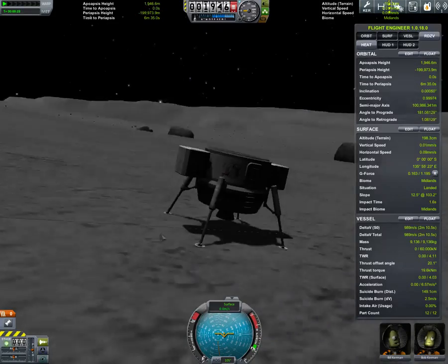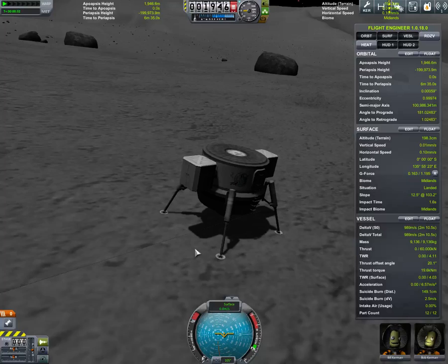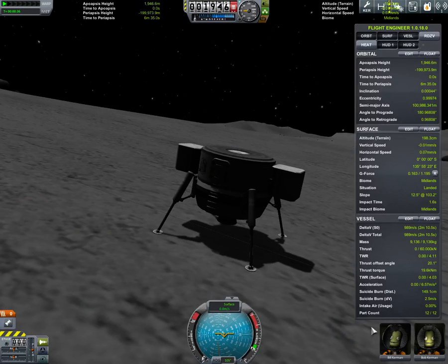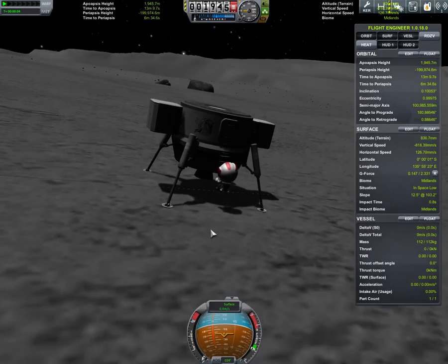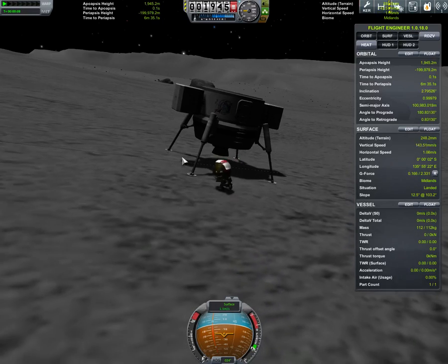We're back. As you can see, I have successfully landed on the moon, all without even activating my engine. I guess it's time to send Bill out here, and the first thing we'll do is have him set things up.